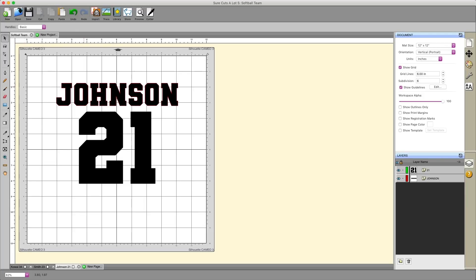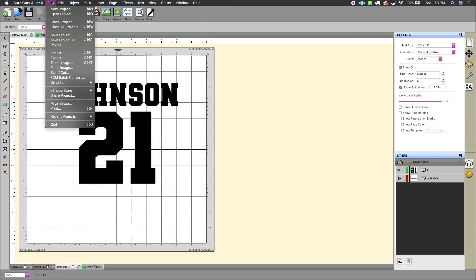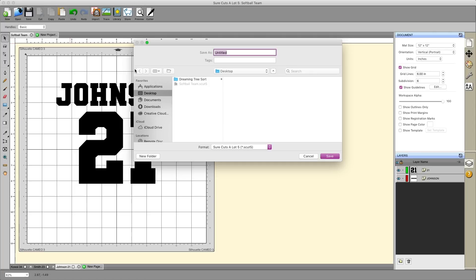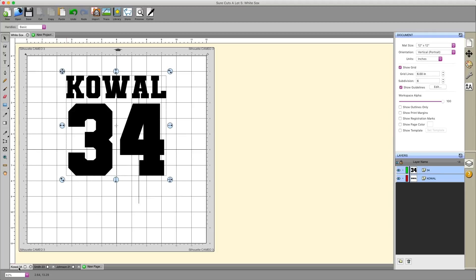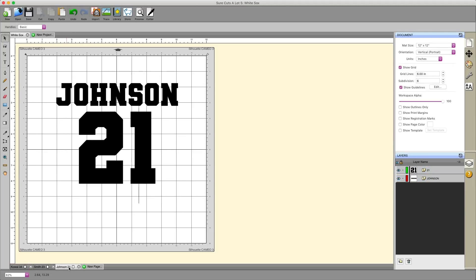Let's go ahead and save this. We can save all our work in one compact file by going to File and hitting 'Save Project As.' I'm going to name it 'White Sox,' which is my home team, and hit save. Now the project is called White Sox and we have Johnson 21, Smith 23, Kowal 34. You would obviously repeat this as many times as needed to create your entire team.